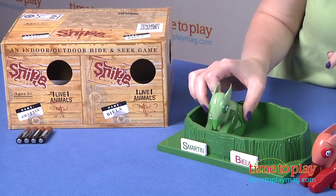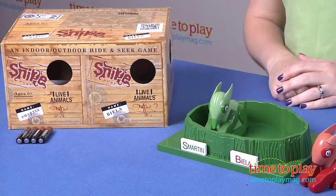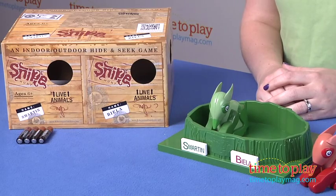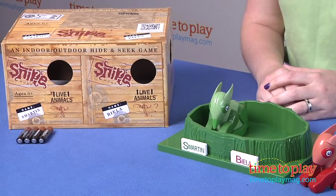There's a little tab here on the bottom. You just find the tab here inside the nest and you put it down, and that deactivates it so it will stop making noise. This is for kids six and up and they will really like going on the hunt for the snipes.